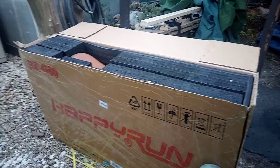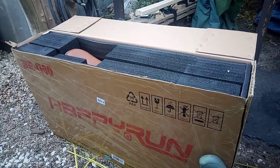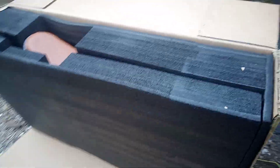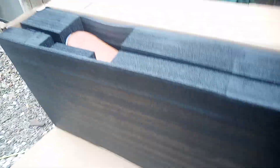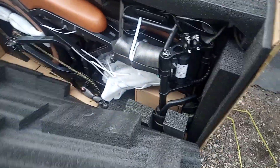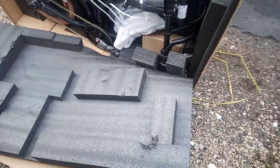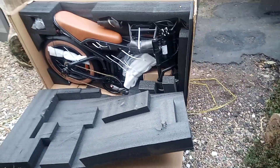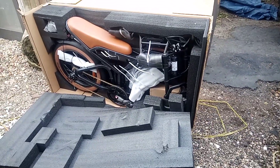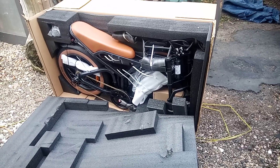A lot of bikes come damaged because they're not packaged right. Usually these ones that are packaged in the black foam come completely undamaged, but we will see. Check this out — they have every little nook and cranny packed with foam, so nothing is touching, none of it, nothing.